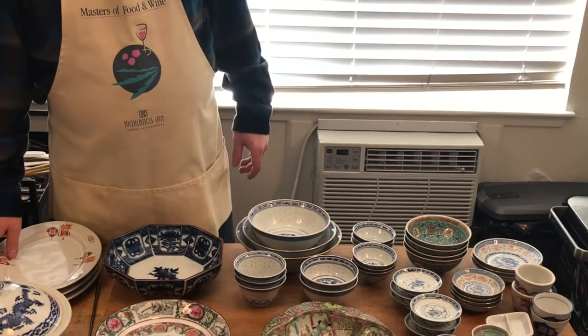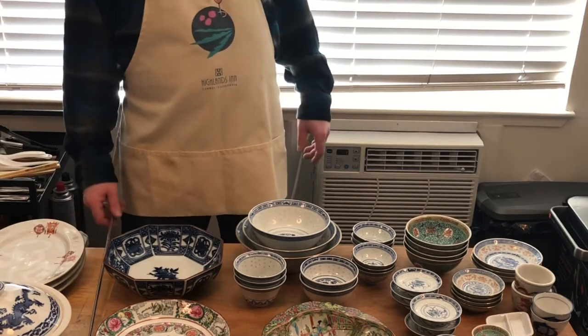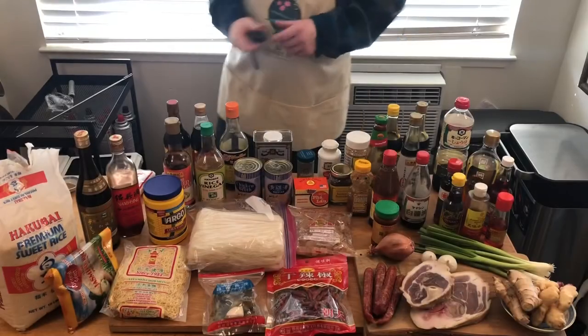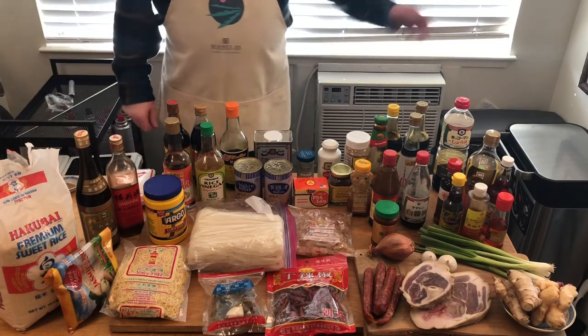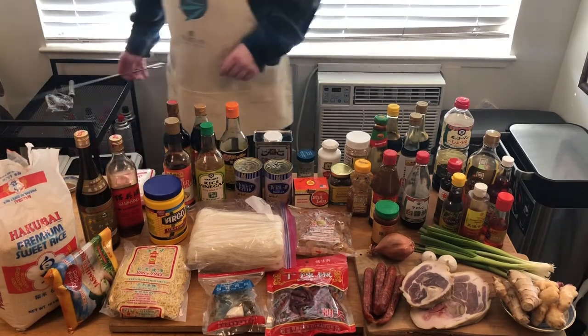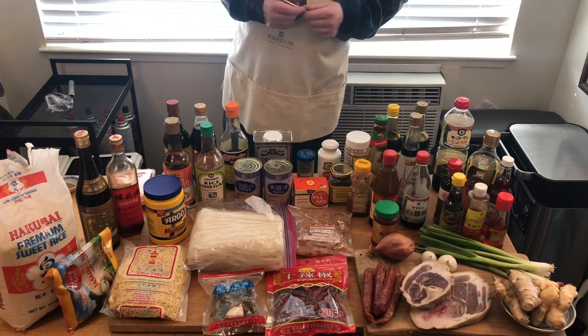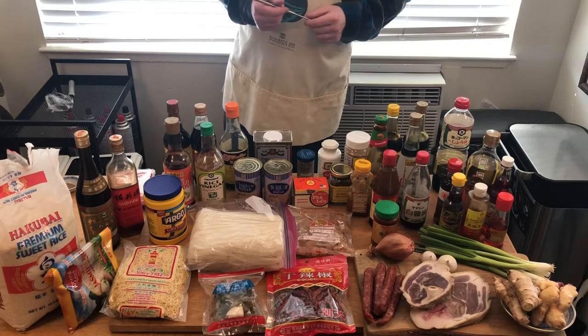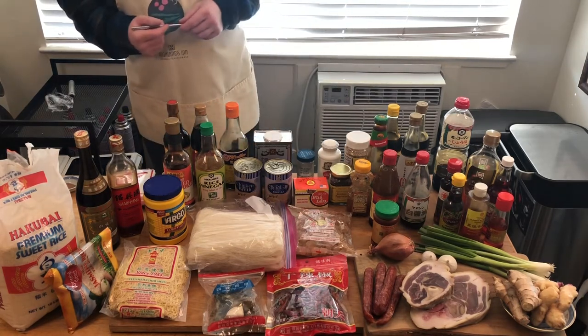When we come back we're going to talk Chinese pantry ingredients and refrigerator pantry ingredients. Welcome back to the well-equipped kitchen — I have my Chinese pantry in front of me. Everything that's required, stuff that can be kept on hand — we're going to go through it all for you today.